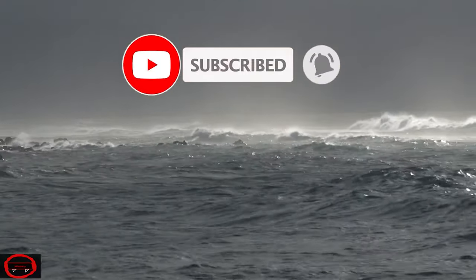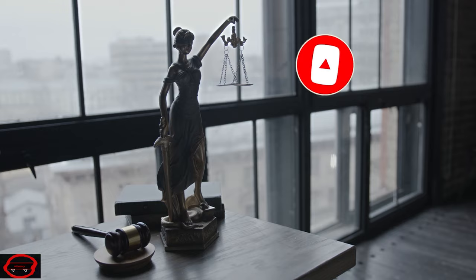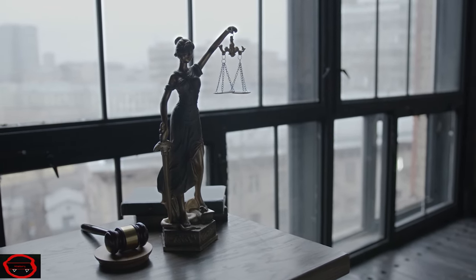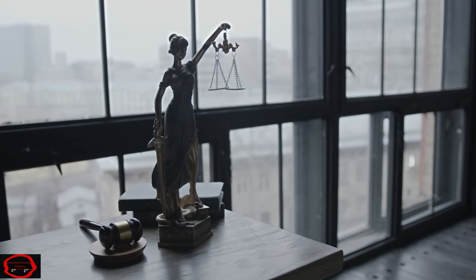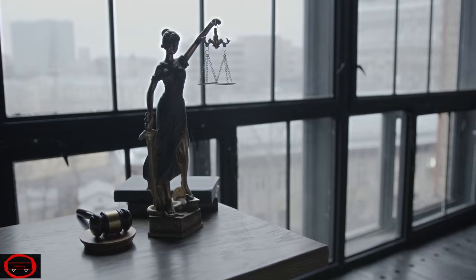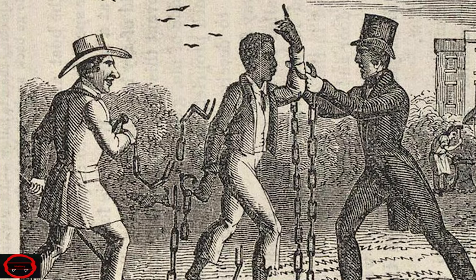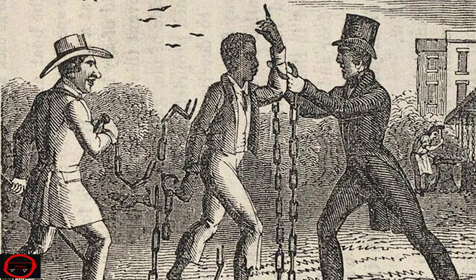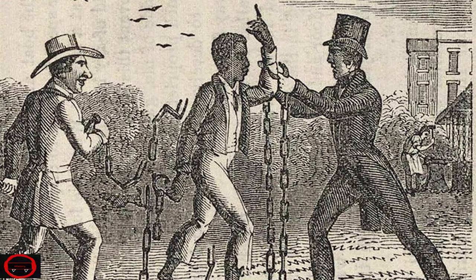To make a long story short, there was a court battle between the company and the insurers over the payout, and the jury ruled the payout was required under a maritime trade law that considered slaves to be cargo. Against this backdrop, a group of horrified English abolitionists decided on a course of action that would be condemned by today's standards.